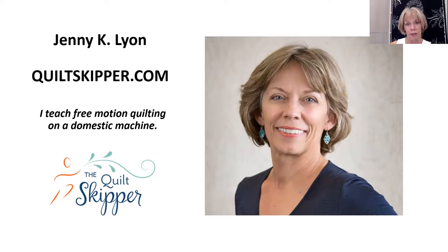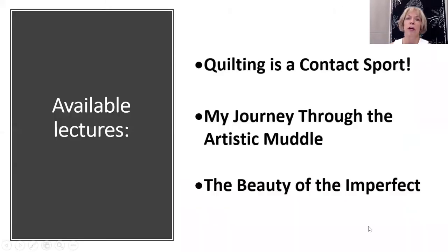I share some lectures. My first, Quilting is a Contact Sport, shows that quilters and athletes actually have a lot in common. My Journey Through the Artistic Muddle explains how I accidentally became an art quilter, and The Beauty of the Imperfect shares how beautiful imperfect work can be.